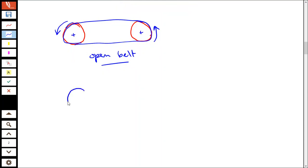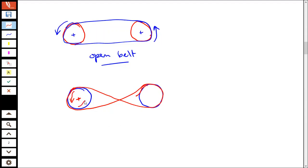We can also use our belt in a crossed configuration where you reverse the direction of rotation. You put a belt around and cross it — this is called a crossed belt. If this pulley is rotating in one direction, the other one is going to rotate in the opposite direction. So this is for reversing the direction of rotation.